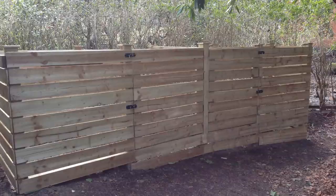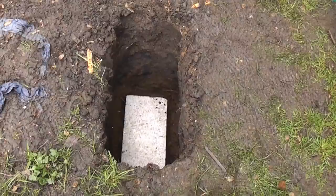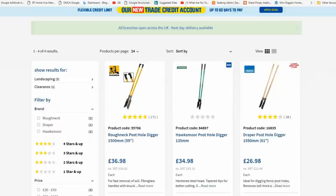The size of the hole will depend on what the post is being used for. If for example you are making a composter you can get away with using a narrow hole, but for decking posts or installing playground equipment you will need a much larger hole.